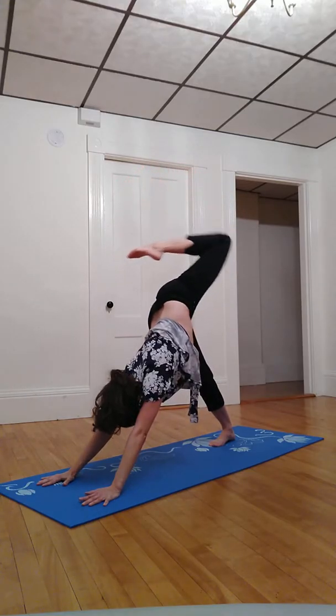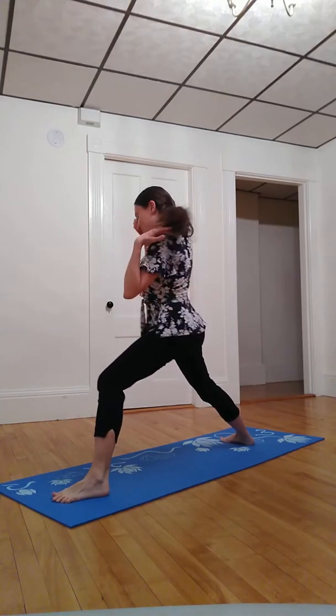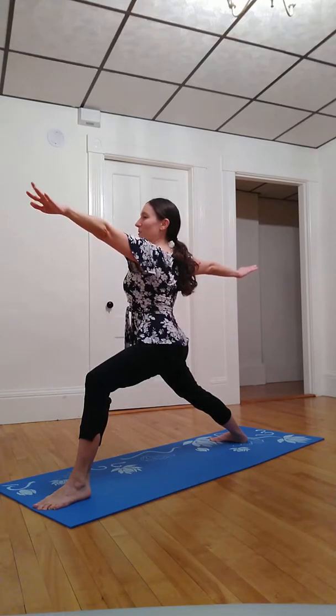Inhale left toes skyward, exhale left foot comes between the hands, right heel rotates back about 45 degrees. Inhale palms parallel with earth again — left fingertips reaching ahead of me, right fingertips reaching behind me, and my heart and my mind and my core in the middle. Inhale to feel yourself expand in all directions. Next inhale, float up out of the hips a little bit, and exhale sink lower down.